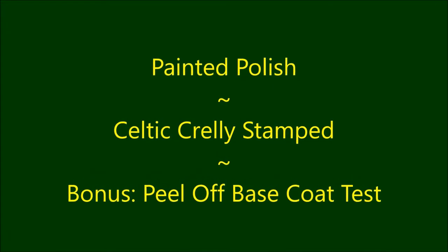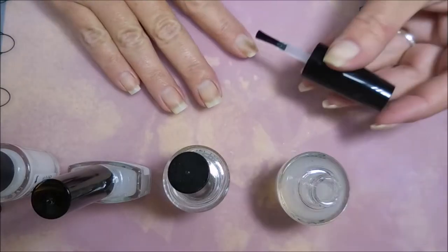Hello my friend and welcome to my channel. Today I've got a painted polish called Celtic Crilly and I'm going to stamp over it. And there's a bonus — I'm going to be testing some peel-off base coats.